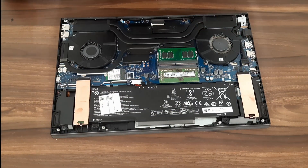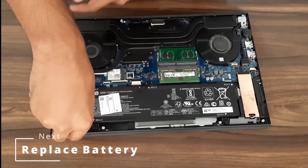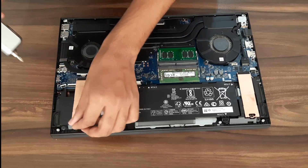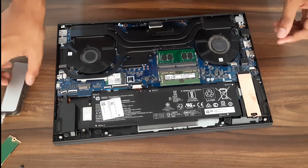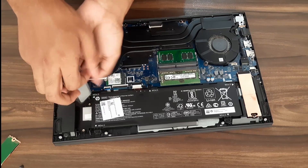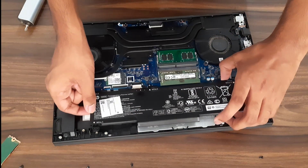There's one more upgradable option — the battery. To access it, first remove the SSD as it's blocking a screw slot. Remove that screw and take the SSD out. Then remove the four screws — one, two, three, four — actually five, there's one more. Then take the battery out.